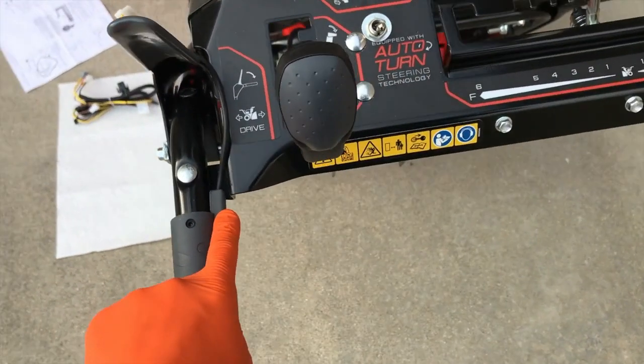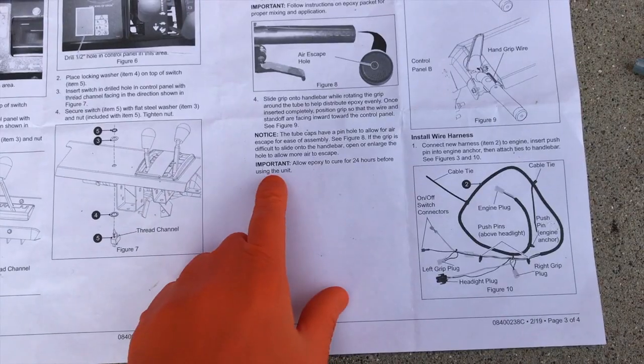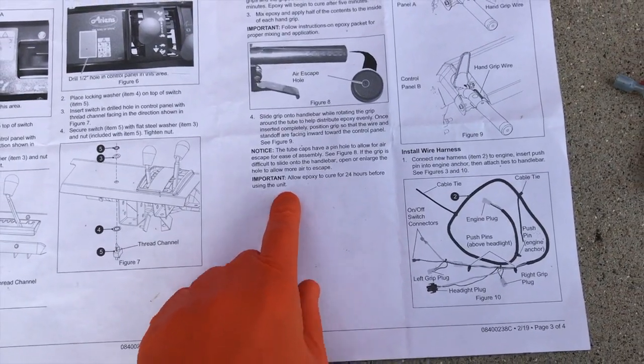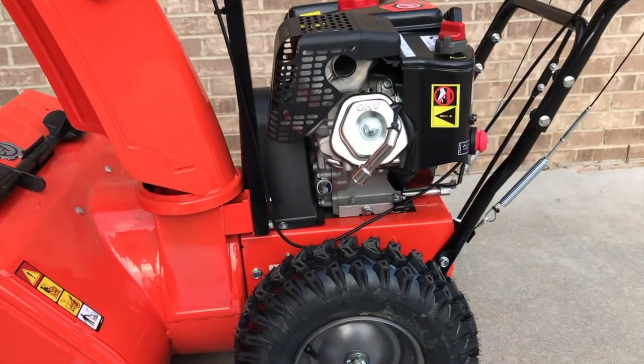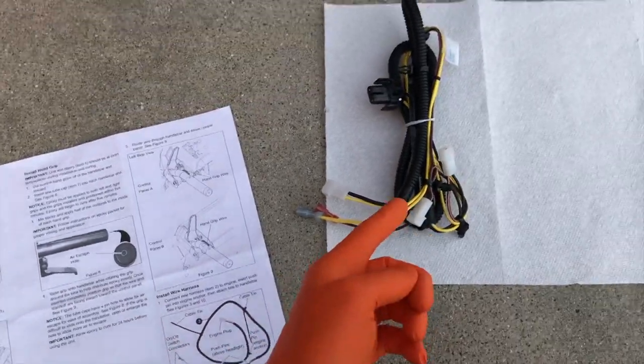Per the pictorial image and instructions, very important: make sure you position the wiring on the internal portion facing the actual control panel, as you can see here. Important: allow epoxy to cure for 24 hours before using the unit. What I'll do is after we install the harness, put this in my heated garage.